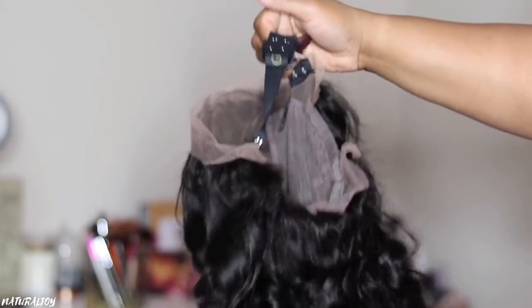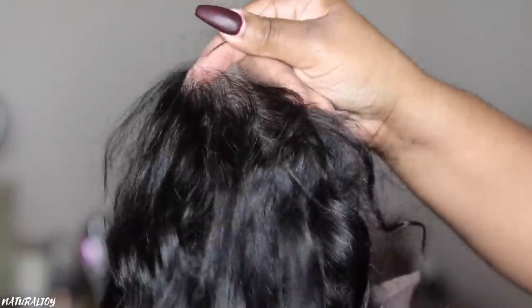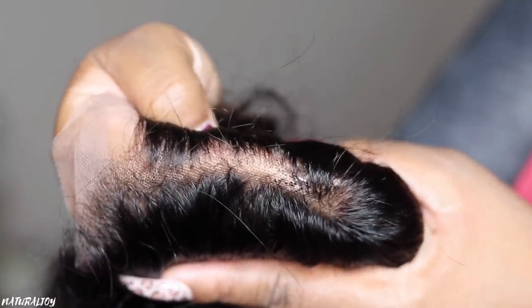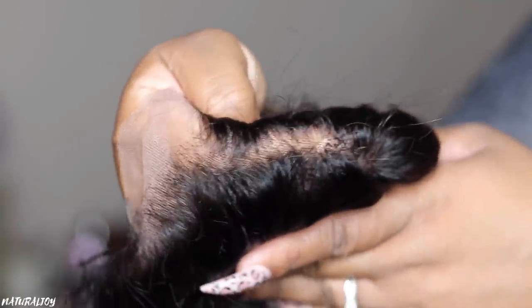The knots on this one are the invisible knots. You do get a very nice pre-plucked hairline and some baby hairs in the front of this unit that you can customize to your liking, or you just don't have to use them at all. I'm going to get up close in the parting space area so you guys can see exactly what the invisible knots are looking like. It looks like they did a really good job — you can barely even see any knots on this unit.